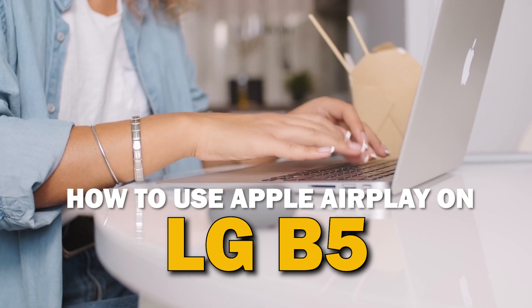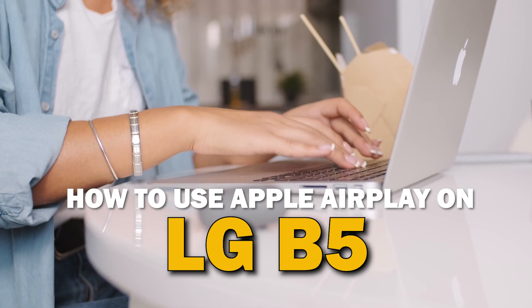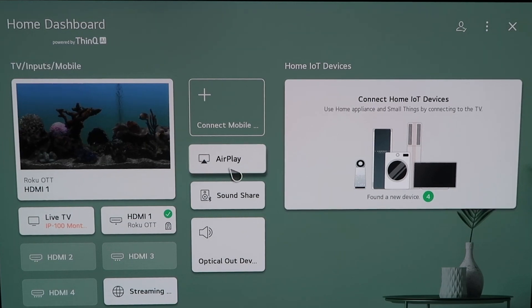In today's tech video, I'm going to show you guys how to use Apple AirPlay on your LG B5. So right here, this is the home dashboard. It may look like this for some of you. If you have an older OLED TV model, this probably looks like a familiar screen. There are two different ways that you can access AirPlay on here.